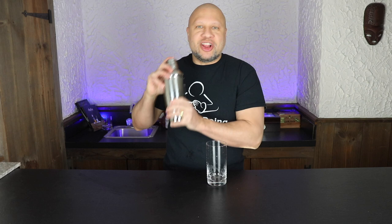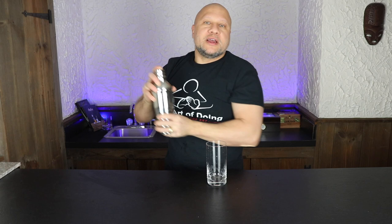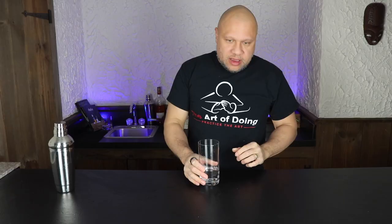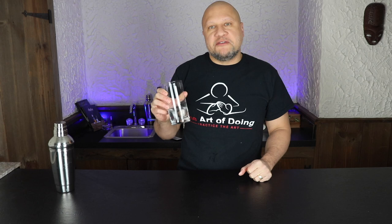Shake number three is a lot more vigorous. You're really going to put some muscle into this one, and you'll probably shake a little bit longer. What you're trying to do here is actually break up some of the ice into chunks and really dilute down this drink. If you use all the ice and put it into the drink, this could make almost a slushy drink, but it's going to severely dilute the alcohol. You might want to use this for something you're going to sip over time, but you wouldn't want to use it with a fruit drink that will taste watered down by the time you're done.